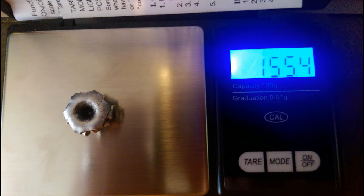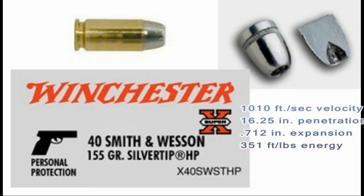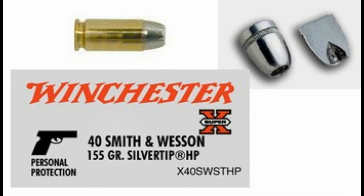The weight retention was right at 100 percent. It started as a 155 grain bullet and ended up with 155.4 grains of weight. The overall performance of this .40 caliber 155 grain Winchester silver tip was 1,010 feet per second velocity, with 16 and a quarter inches penetration in gel. It expanded out to 0.71 inches, which resulted in 351 foot pounds of displaced energy.